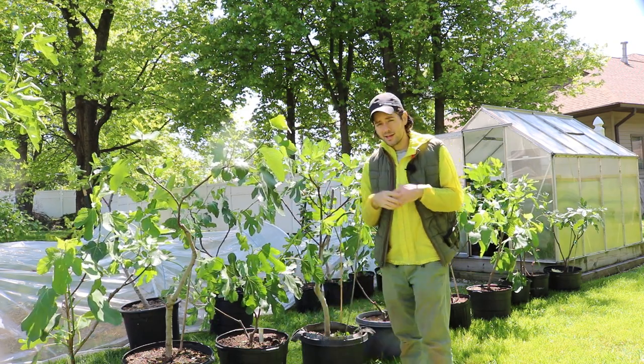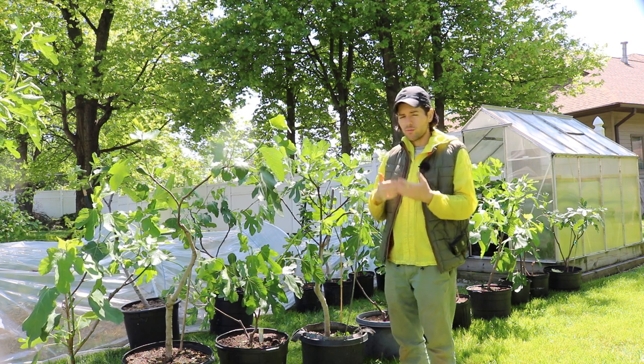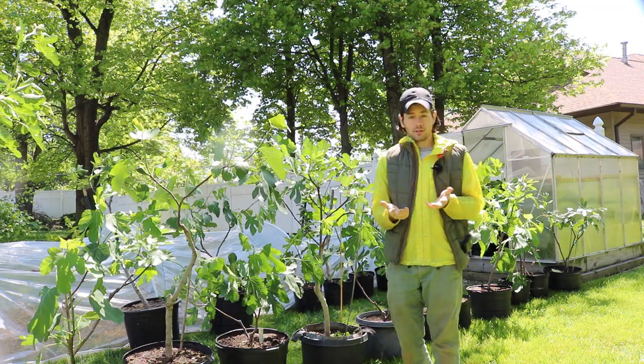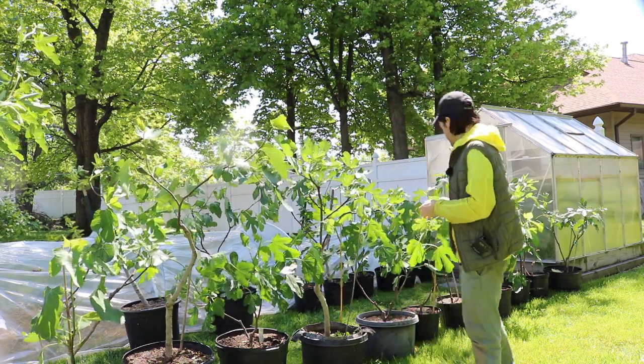These problems can happen to anybody's tree, but it's way more likely if you are in some way giving your tree a head start to the season. So that's kind of what we're doing here.